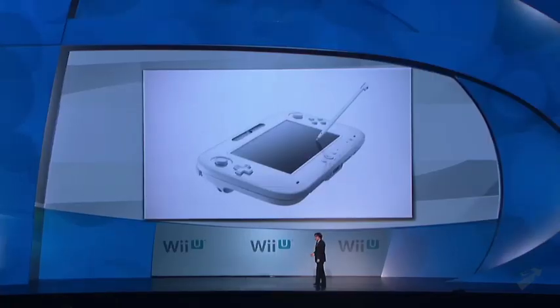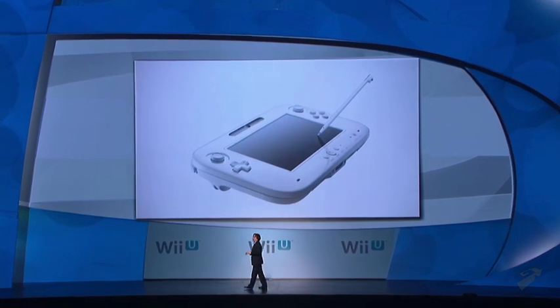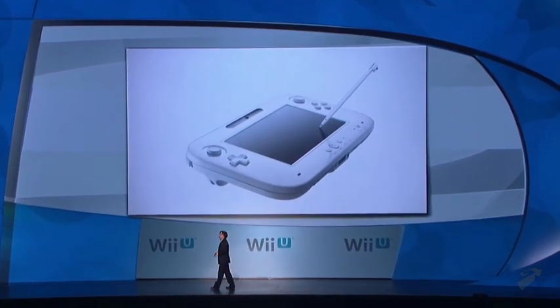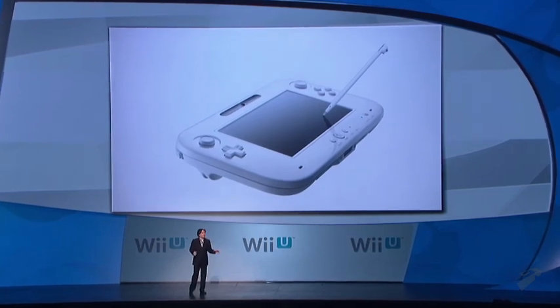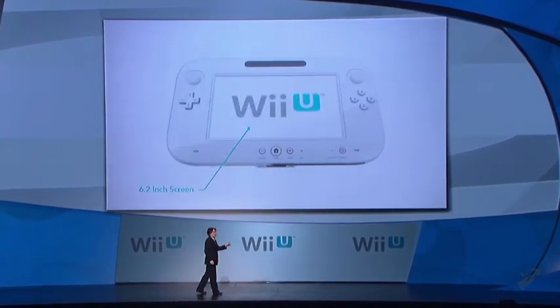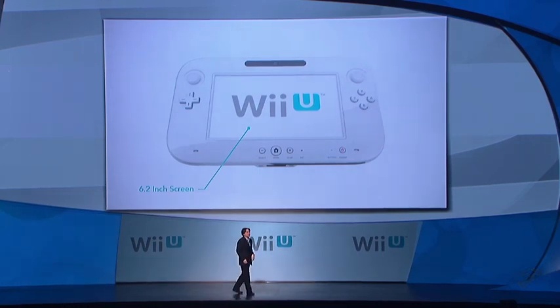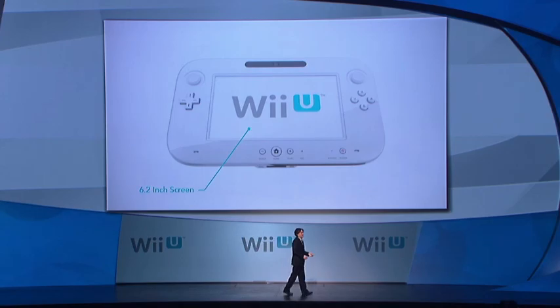Please let me provide a little more explanation. Up until now, home console games had to occupy the TV screen in order to be played. But the new controller for Wii U with a 6.2-inch screen built in means you won't need to give up your gameplay when someone else comes into the room and wants to watch a TV program.